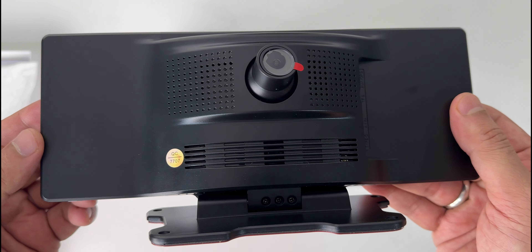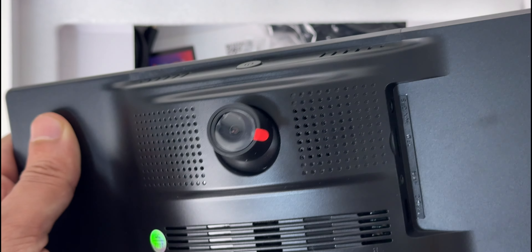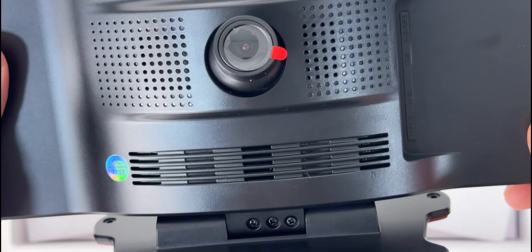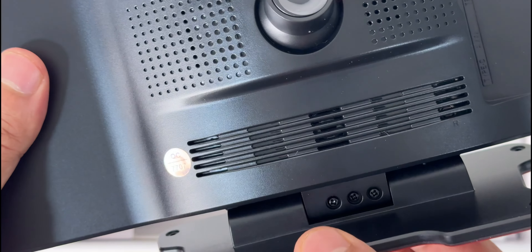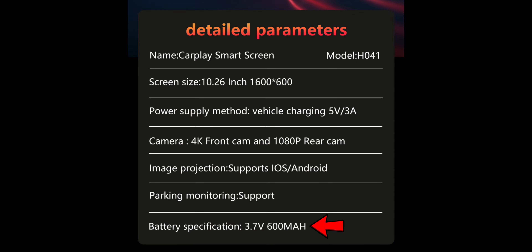Build quality is standard plastic and feels quite lightweight. There's a big red color glue cover for the stand. There's a 4K front camera which is quite impressive and can be used as a dash cam. There are also two speakers on the side of the camera. The dashboard stand is adjustable. On the top there is a power button. In terms of battery, it has a small 3.7W 600mAh battery.